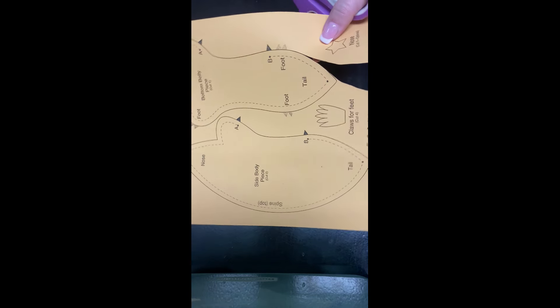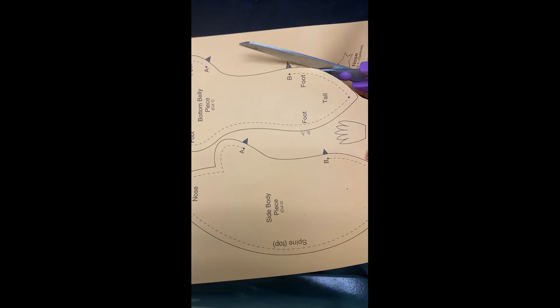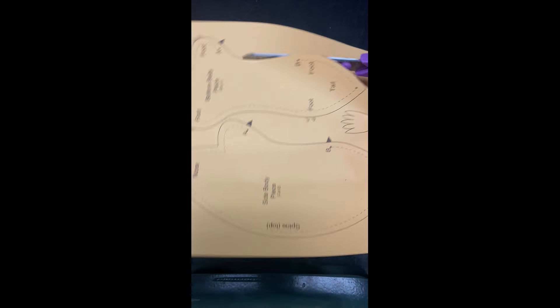Hey everybody, Mrs. Buttershawn here. We are gonna go ahead and make a mole mascot that is stuffed for chemistry class.